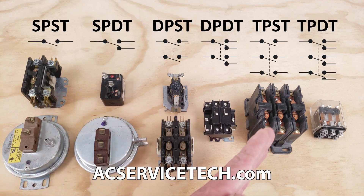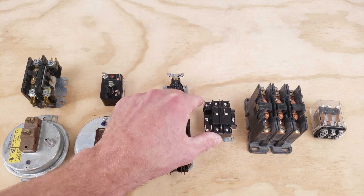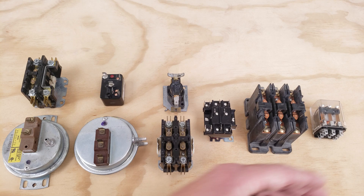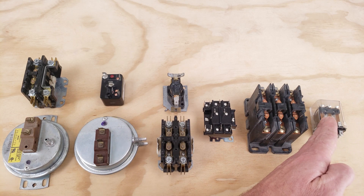Today we're going over types of switches and what's happening at the contact portion of a sequencer or general purpose relay. We're going through each of these sets up close as examples, going from single pull single throw all the way through to triple pull triple throw.